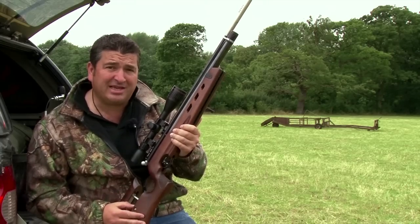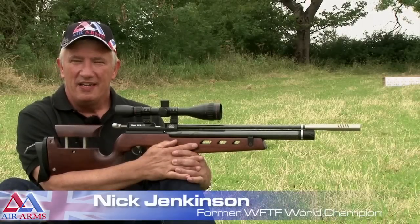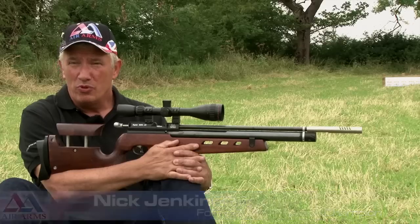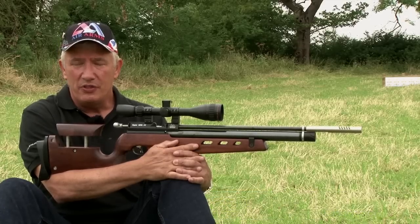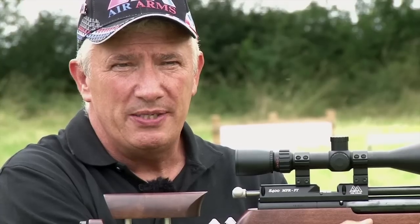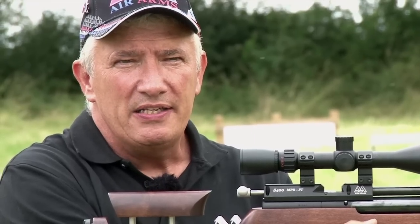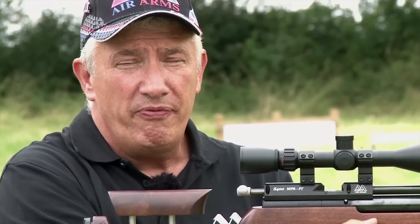We're going to put that to the test today with our target shooting expert. My name is Nick Jenkinson. I'm a field target shooter. I've been shooting for more than 25 years now and in that time I've used Air Arms rifles for all my competition purposes, and that's enabled me to win the World Championships three times and the British Grand Prix series five times.